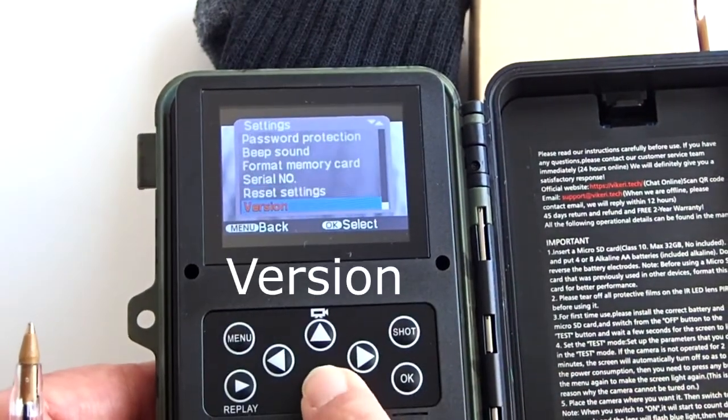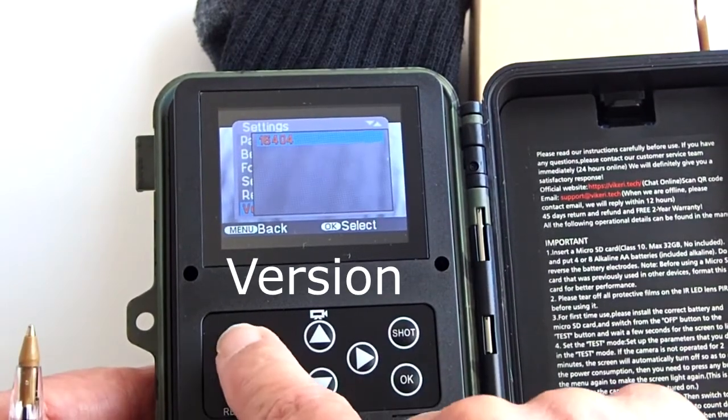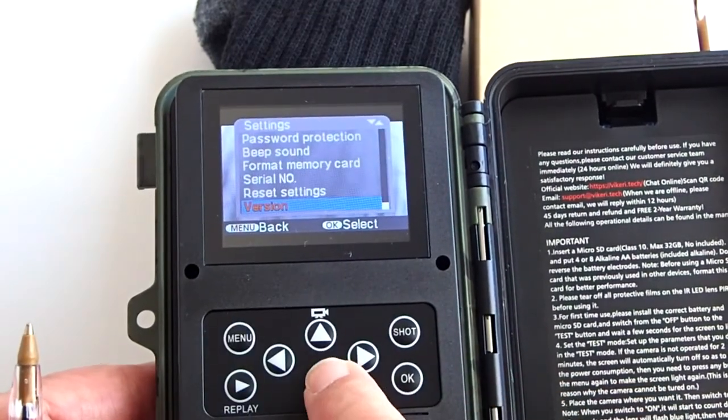Version shows you the current firmware version. Okay, that is it. I hope that you like this trail camera.